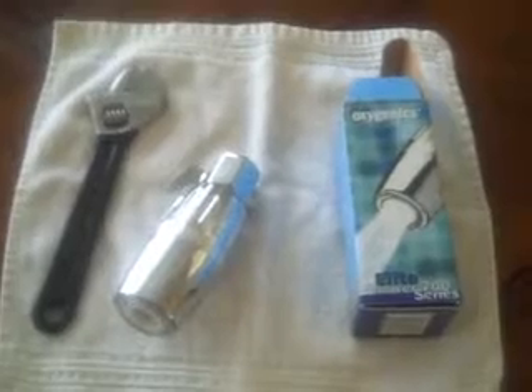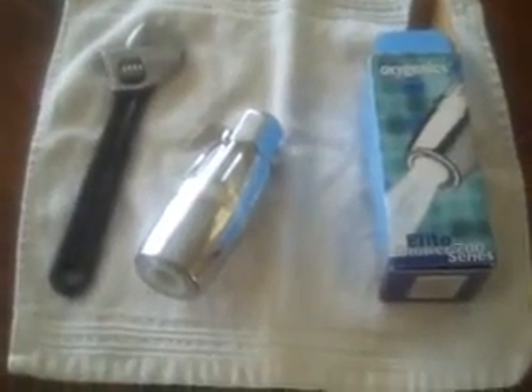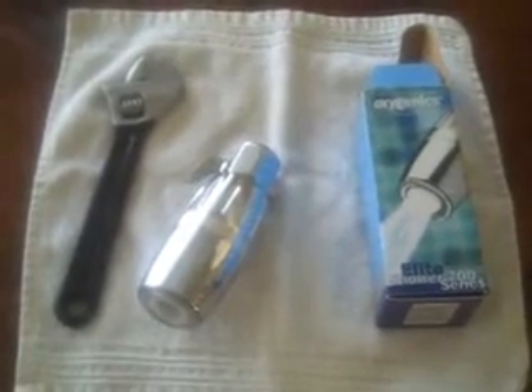Welcome to our video on installing low flow shower heads, where we will show you how to do it and also demonstrate some of the benefits of doing so. We've chosen the Oxygenics Elite Shower 700 series for this particular installation and we'll talk more about our choice along the way. For this video we'll be changing out the shower head at one of our rental properties, where our tenants are three graduate students at Colorado State University.